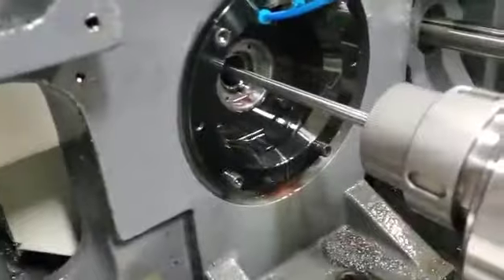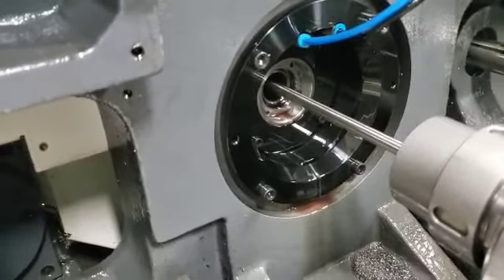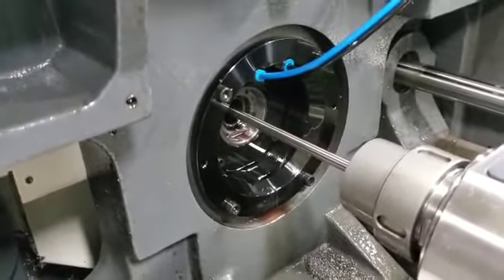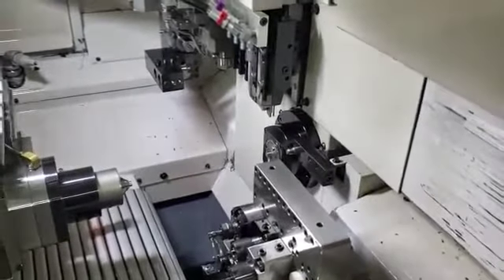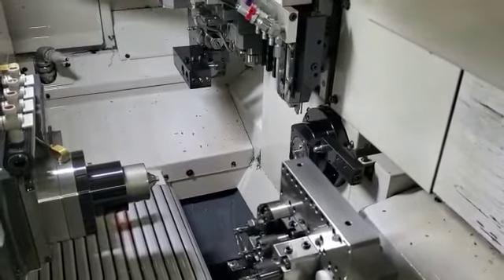The back side looks a little bit different. The biggest thing is the main spindle doesn't go up into the housing as far as the normal guide bushing. So I'm going to go over some general rules on this and just a general overview so everyone understands what's going on.